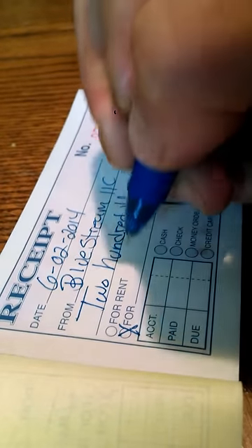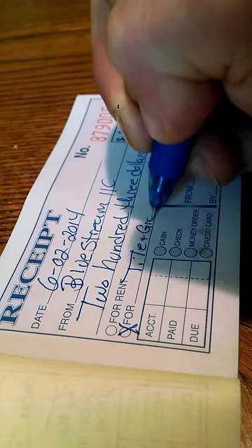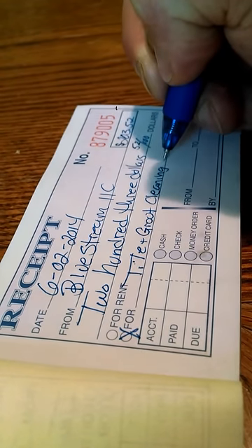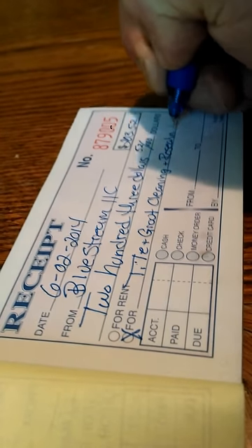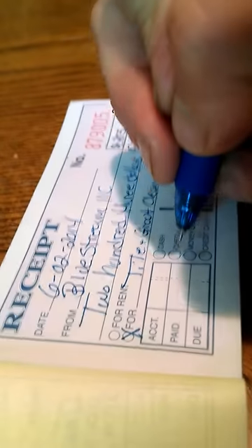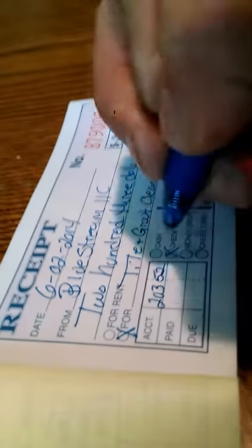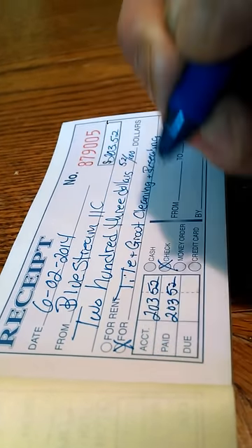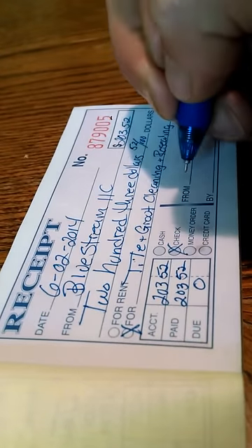For example: tile and grout cleaning and resealing. Make sure you put what it's for so they have it for their records — how they paid, how much was owed, and how much is due.